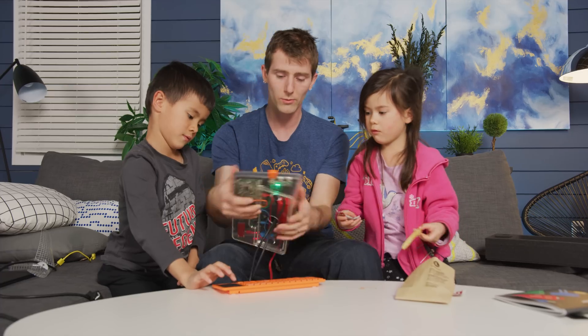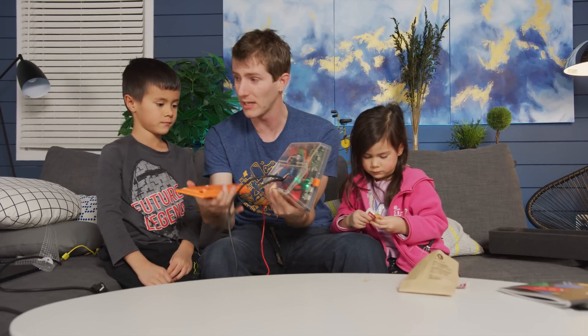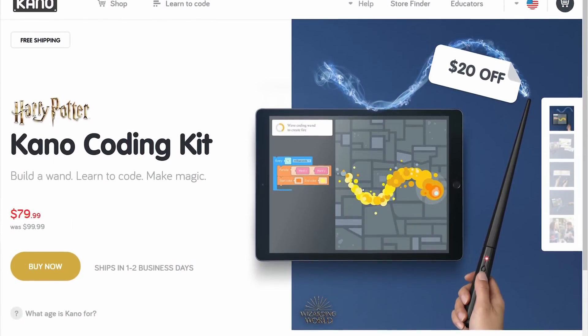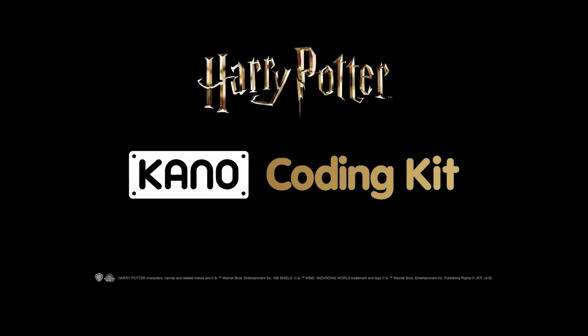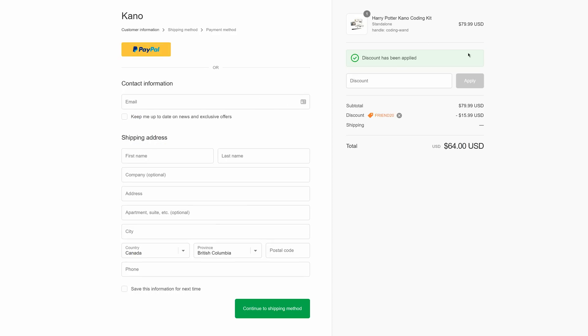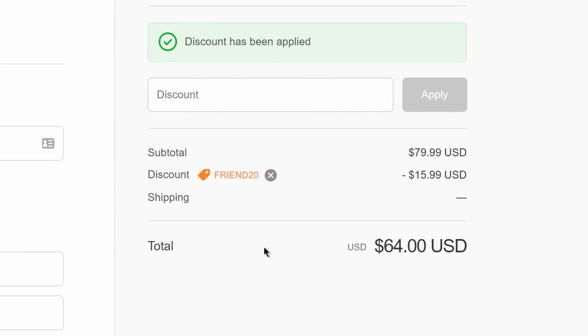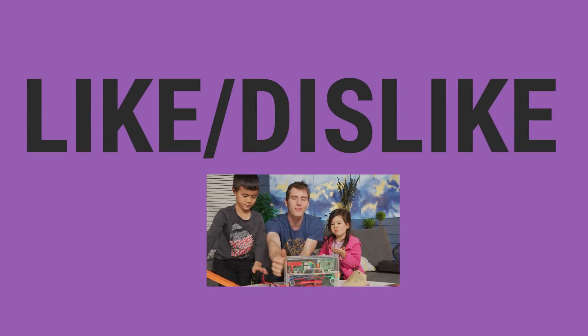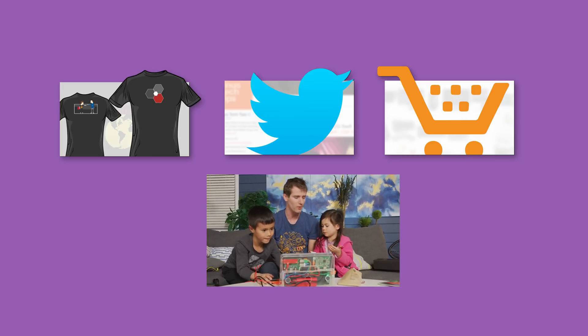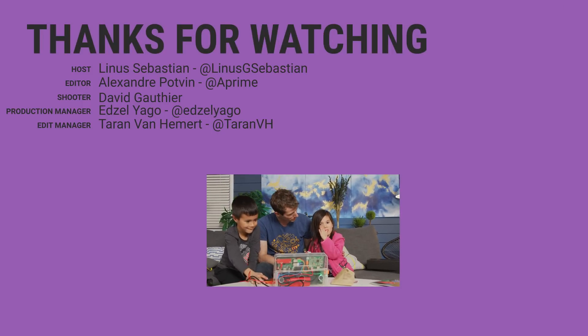Which we'll have listed in the video description — you'll get it for like 64 bucks. Pretty darn cool. Thanks for watching, guys. If you disliked this video you can hit that button, but if you liked it hit like, get subscribed, or maybe consider checking out where to buy the stuff we featured at the link in the video description. Also down there is our merch store which has cool shirts, and our community forum which you should totally join.